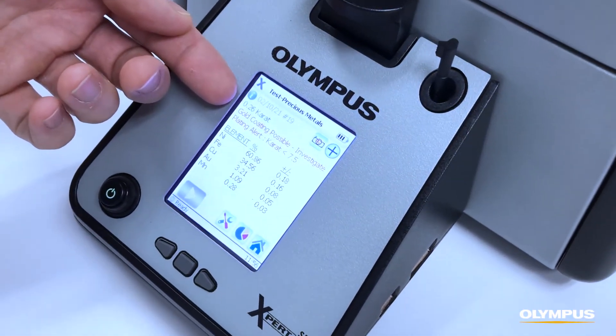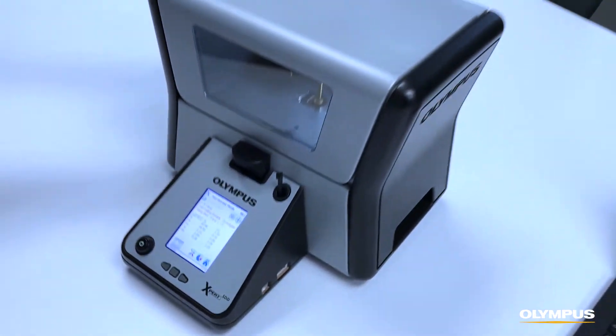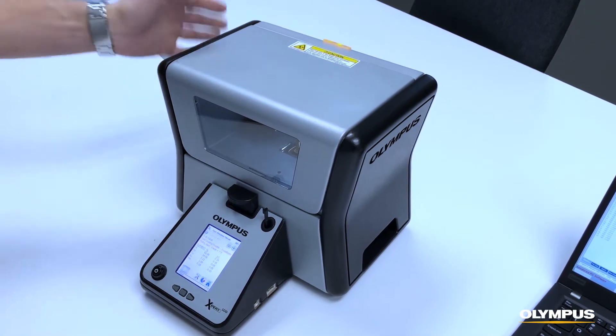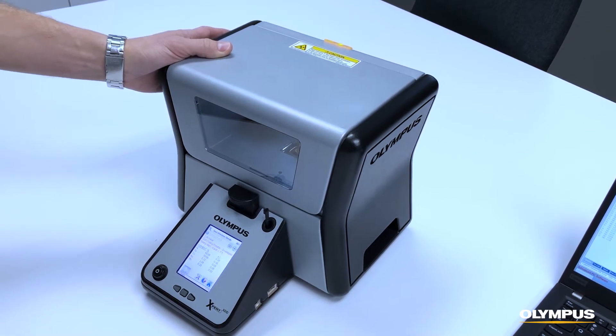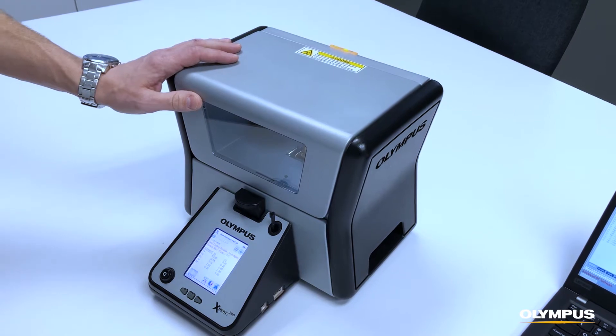The Gold Expert is an all-in-one form factor with a small footprint. You can plug it into the wall for power or run it off a battery, so you can easily transport the Gold Expert to trade shows and other mobile events where you want to take the instrument out to your customers.